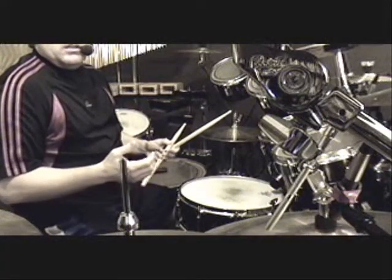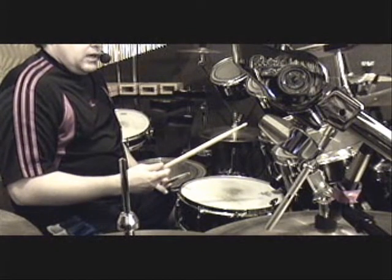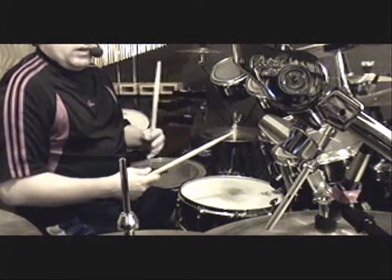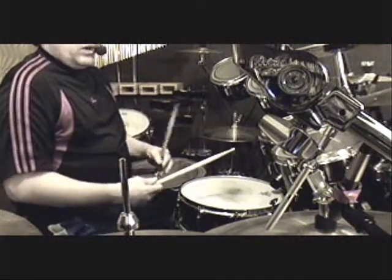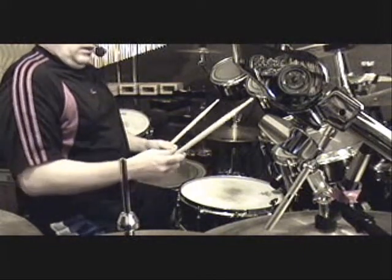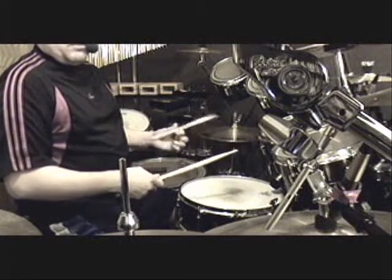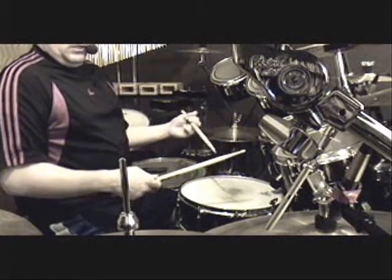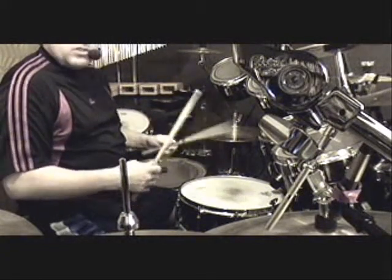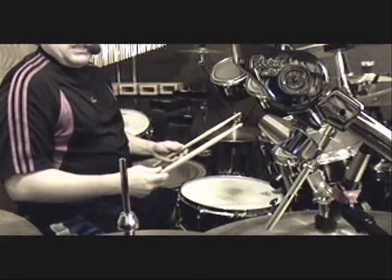I didn't really know anything about gripping the stick, so I just did whatever felt comfortable in whatever situation I was in. I play almost exclusively match grip. If I have some fine touches, I might turn around and do a little bit of traditional grip for some really fine stroking, but almost exclusively match grip. There are basically three ways of playing match grip.